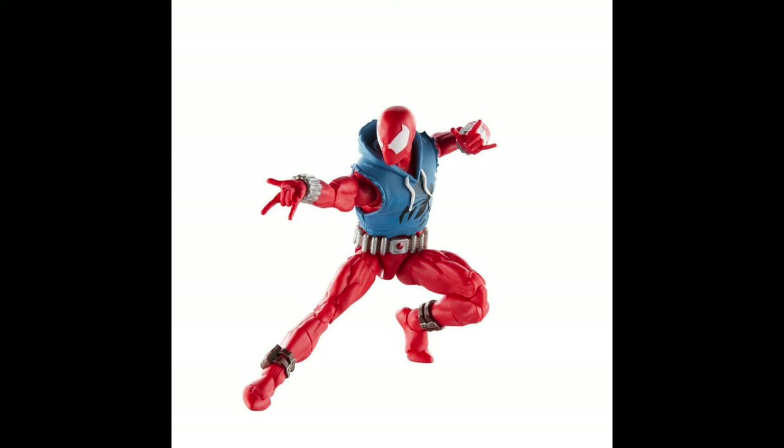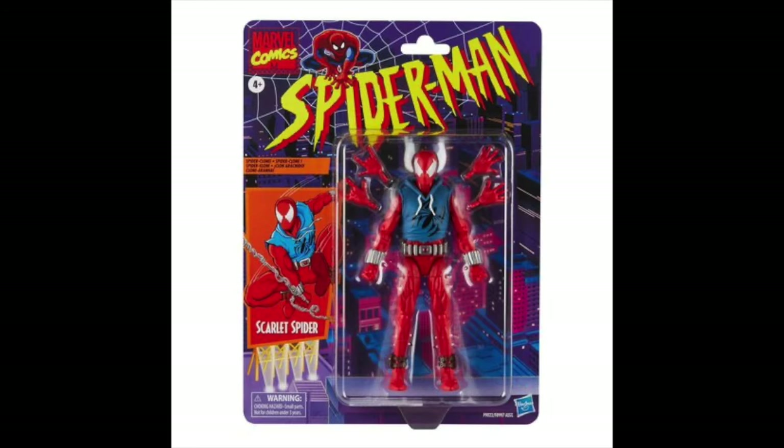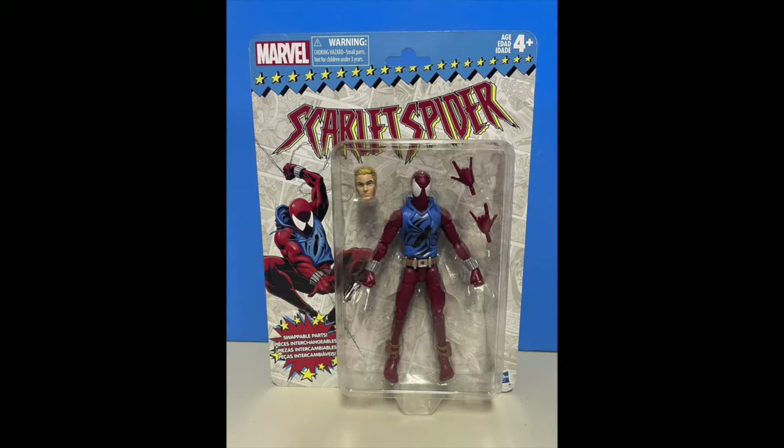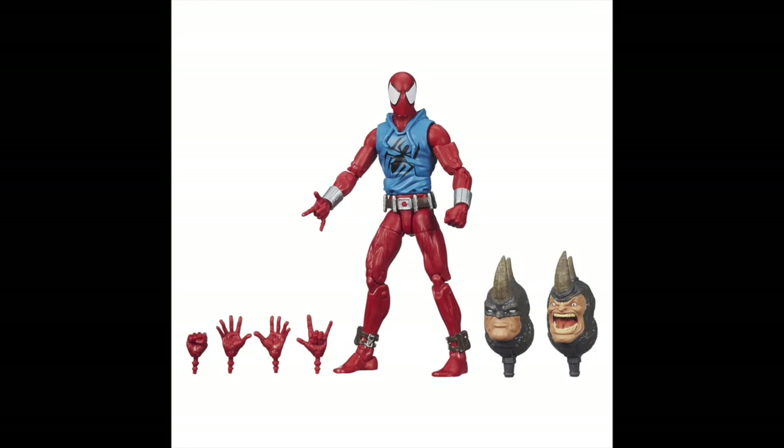To illustrate this point, I want to talk about the new Scarlet Spider figure just released with Marvel Legends — the one on the retro-carded wave from the 1990s, bringing back all the nostalgia. This is a perfect example because we've had previous releases of this figure in different formats: a build-a-figure format in the box, and previously on a vintage card back on the 90s Marvel card.